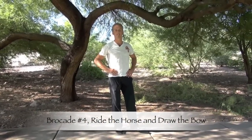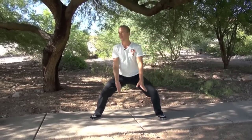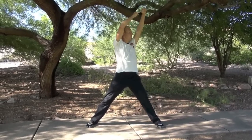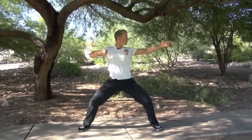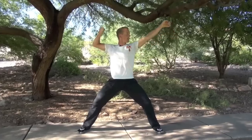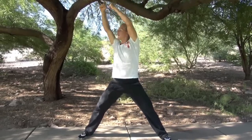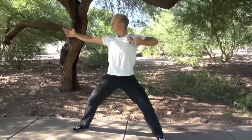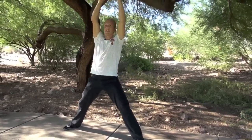The next posture is very classical. It's called drawing the bow left and right. From this position, I'm going to step out to a wider stance, bring my arms around, and push down as hard as I can as I exhale. Pull my right arm back as I inhale. Drop down again, exhale. Seek your stance, other side. Pull back left. This is about building power and rooting, as well as leg strength.